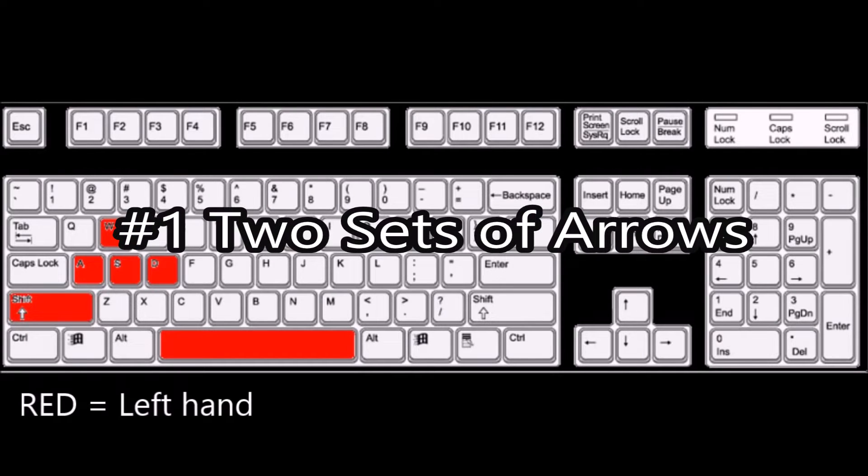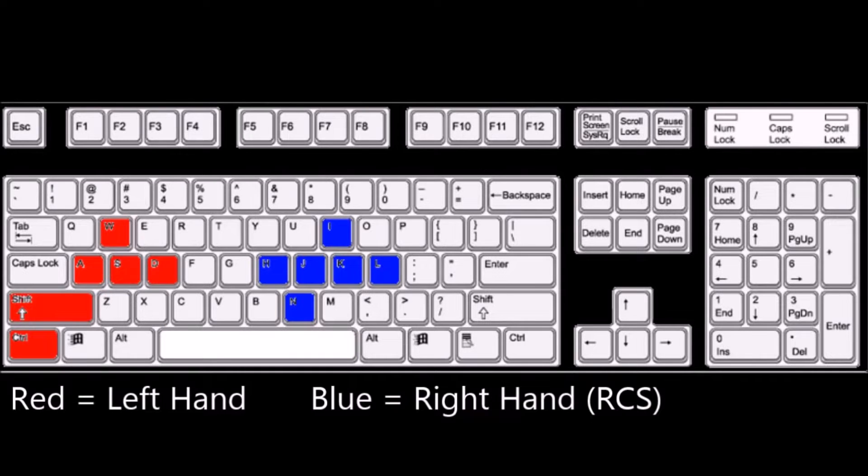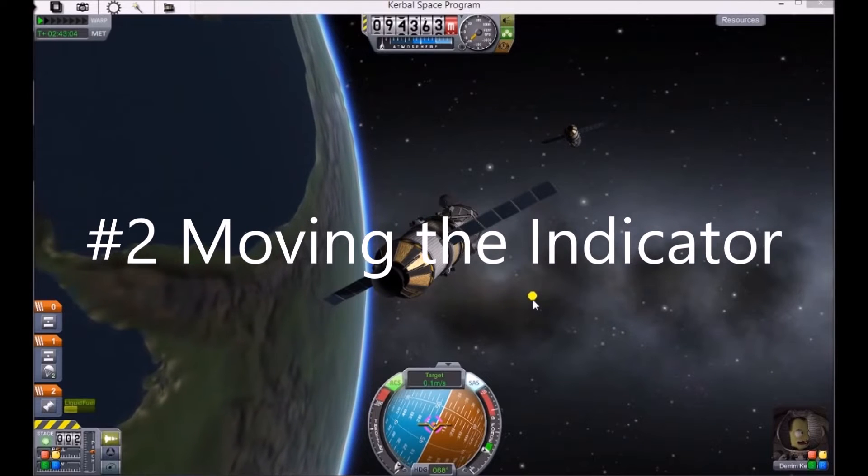Five docking tips. Number one: two sets of arrows. You've been flying your spaceship with WASD controlling your rotation, Shift to accelerate, and Control to decelerate. With the middle finger of your right hand resting on I, you have a second set of arrow keys to operate your RCS thrusters — H to accelerate and N to decelerate.